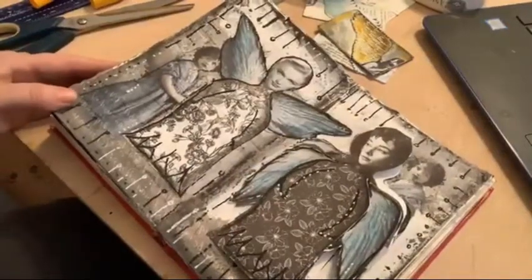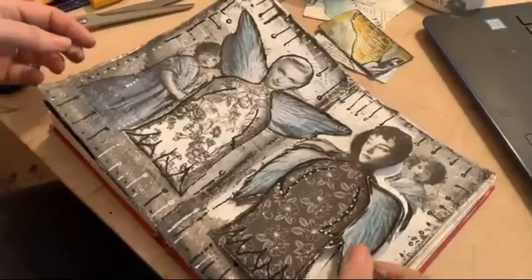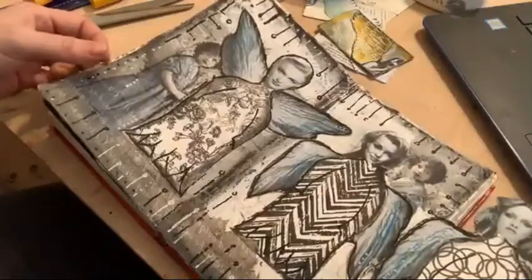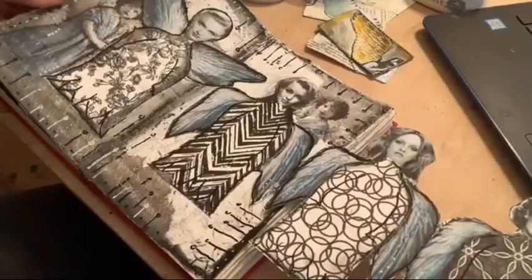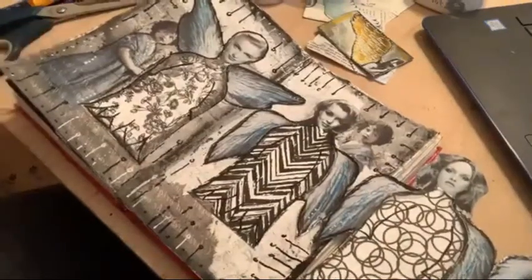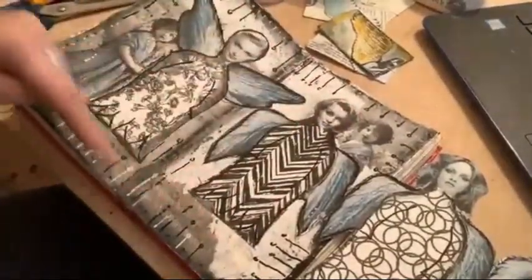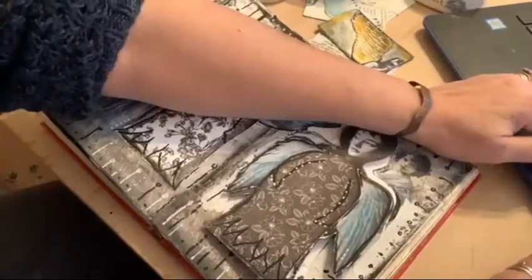Those of you that missed my YouTube live yesterday — it was yesterday — this was my model angels that I created, which was really fun, and it's on YouTube so you can catch it if you want to. Hi Lisa, I really liked how it came out. I just did a little bit more doodling around the edge after I came off because it all had to dry a bit.